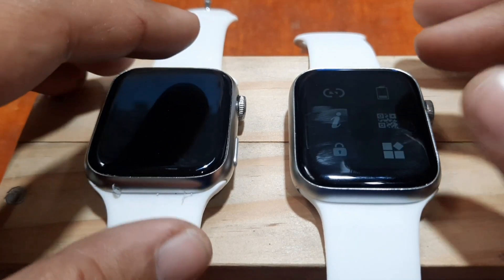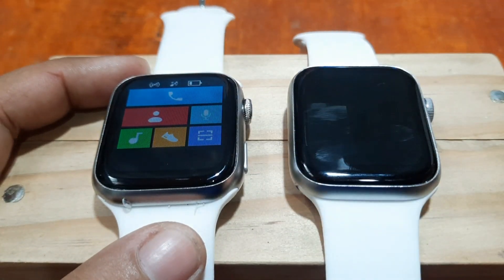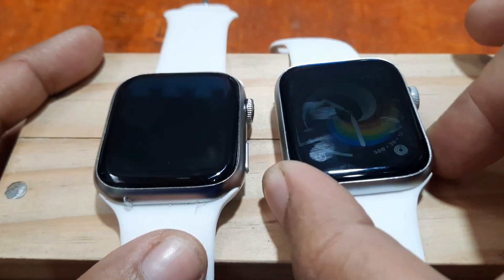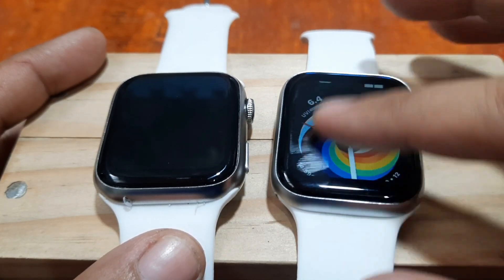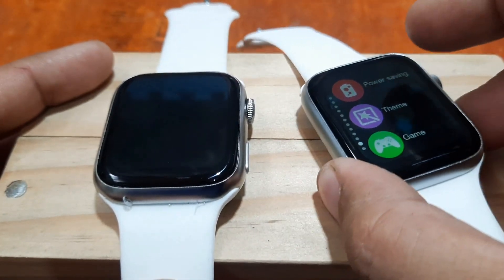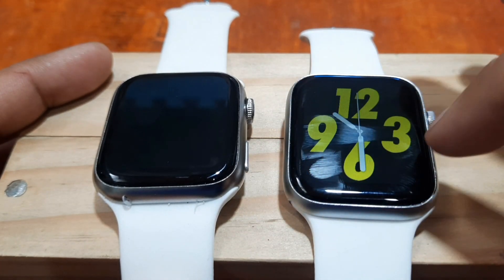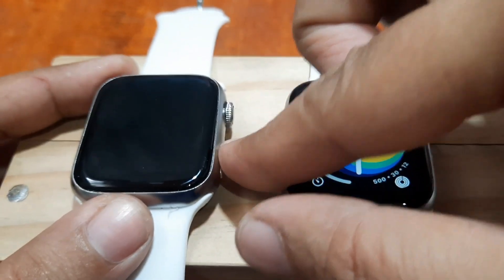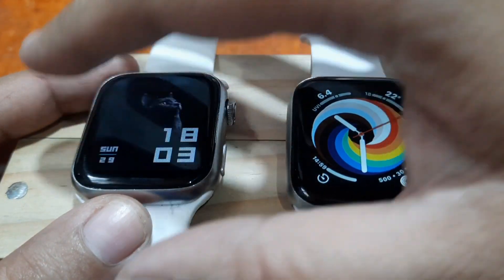Both smartwatches have the necessary settings for smooth operation of the wearable with easy access. Swiping from left to right, you can change the watch face on the Elite 7. Swiping from right to left on the i7 Pro Max gives the same result — it's the same setup on both.